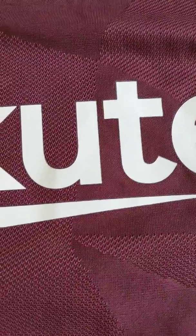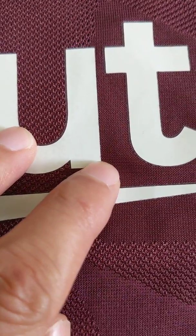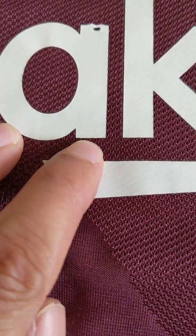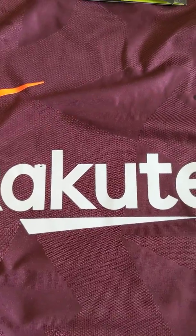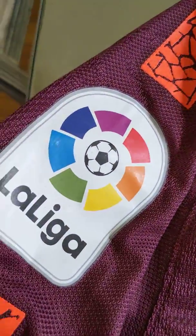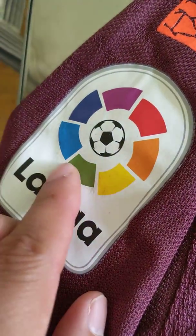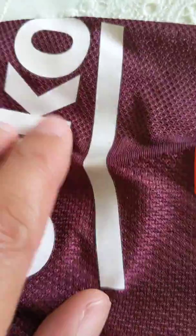One minor thing I noticed is that it looks like the color of the jersey is kind of bleeding into the lettering. I'm not sure you can tell, but the purple is kind of bleeding into the lettering here. Also on the La Liga badge there are spots of purple here and there, and on this one as well.